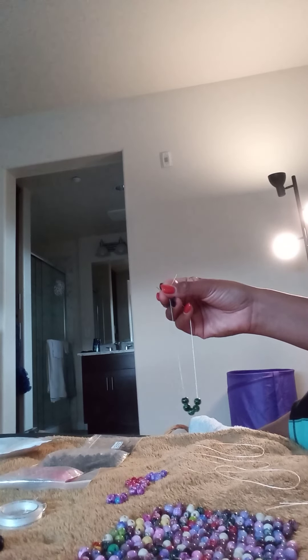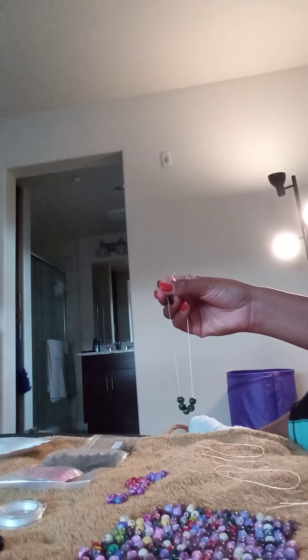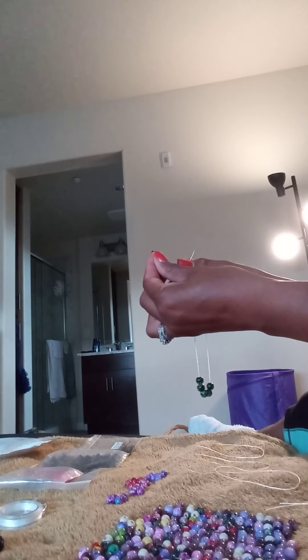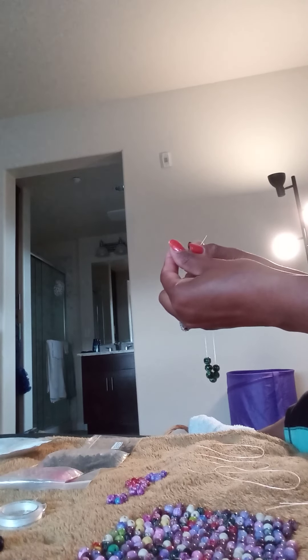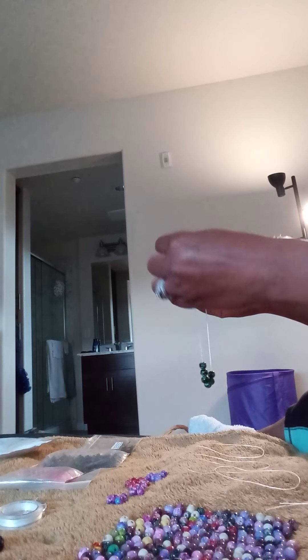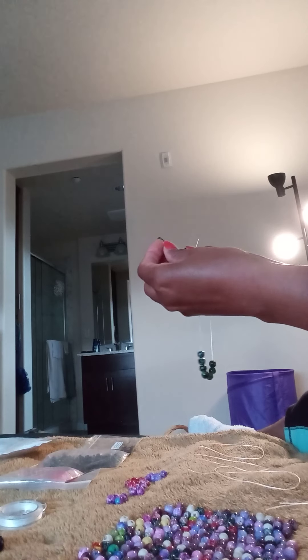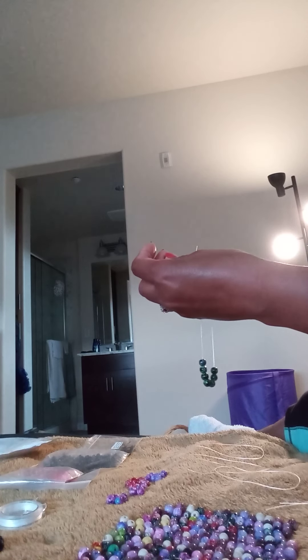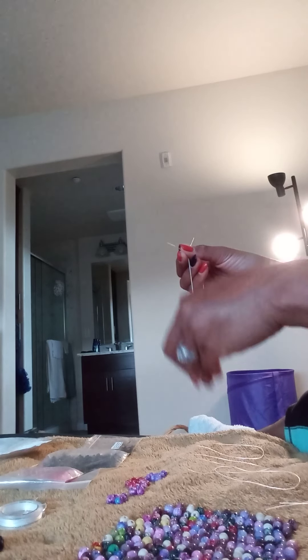I also do anklets and toe rings, so there's quite a bit that I got started doing over the years. I just taught myself — I didn't take any classes or anything. So it's pretty simple to do these stretchy bracelets, and these will be all one color with no mixture of spacers or anything like that.